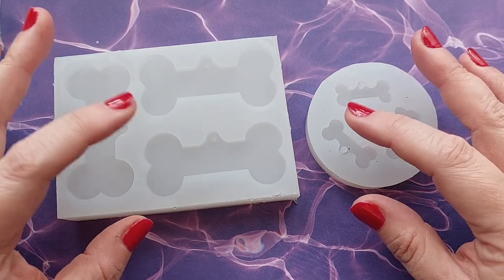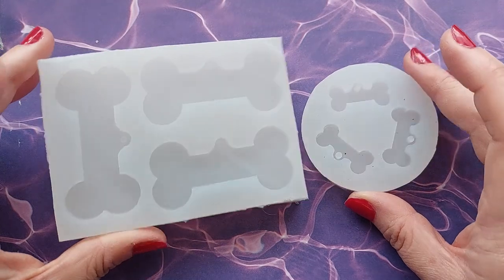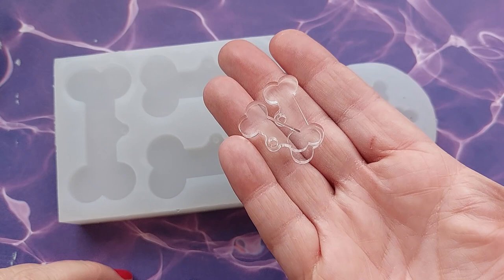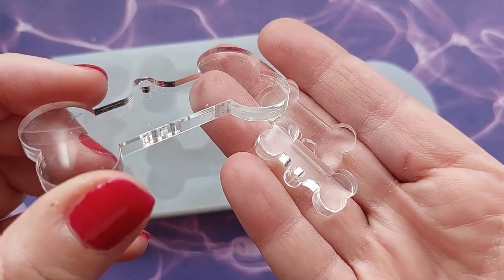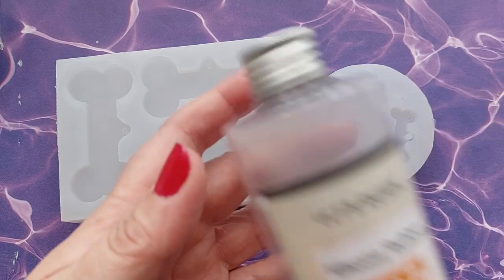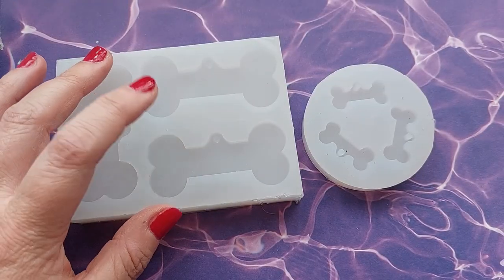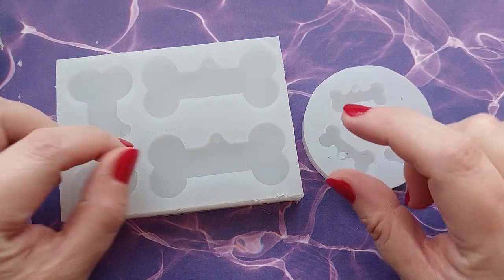Hi everyone, welcome back to my channel. If you watched my last video, you'll know that I made my very own DIY silicone molds. I cast these gorgeous dog bone acrylic blanks that I ordered from Moray Lothian — as soon as I got a puppy I knew what I wanted. I also used the silicone rubber from Let's Resin. Everything's going to be linked in the description box and I'm so excited to make these.